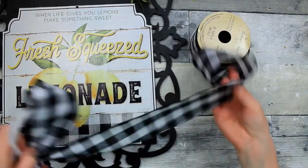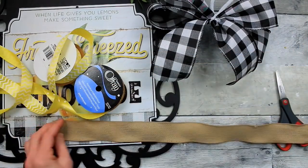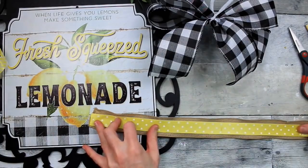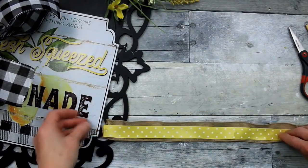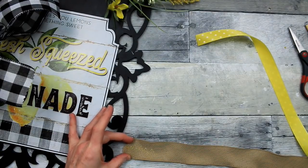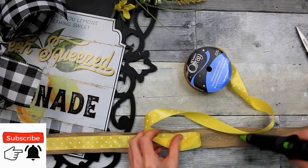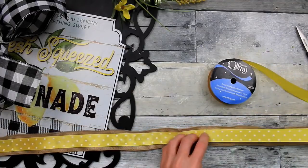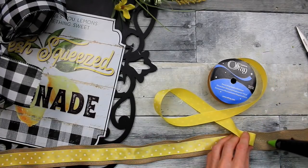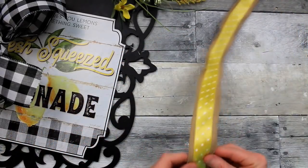I wanted to give that soft flowy ribbon a better backing so I can make it stand up a little bit better. I'm going to put this silky ribbon right on top of this burlap scrap. You can use Dollar Tree ribbon if you want. I'm just making some light zigzags so that the glue doesn't show too much through the yellow ribbon, trying to center it by eye down the length. Go all the way down, zigzag very lightly, press it down, and once it's cooled you have this nice wired ribbon.